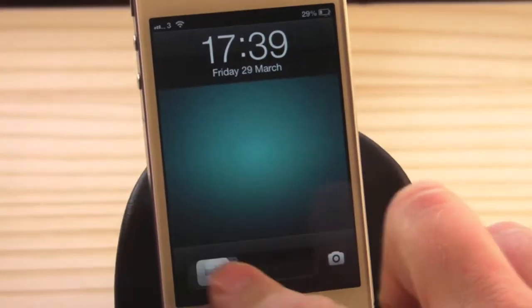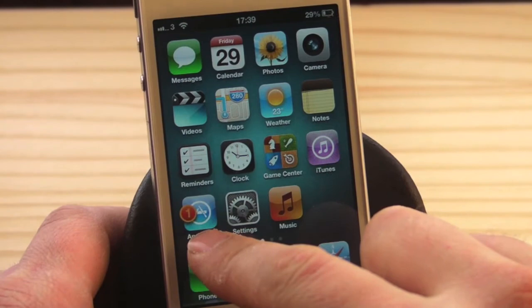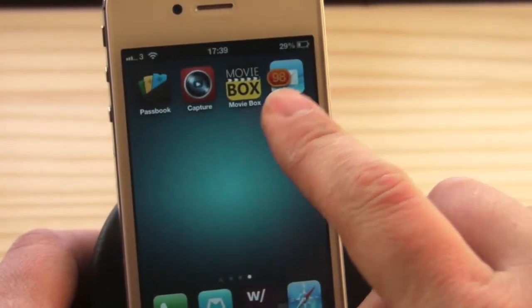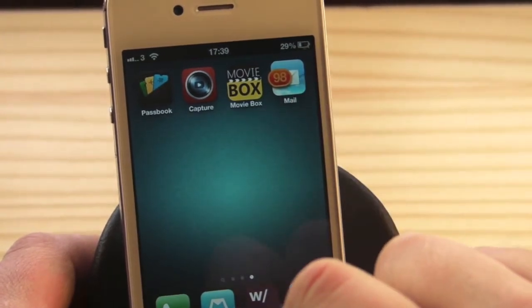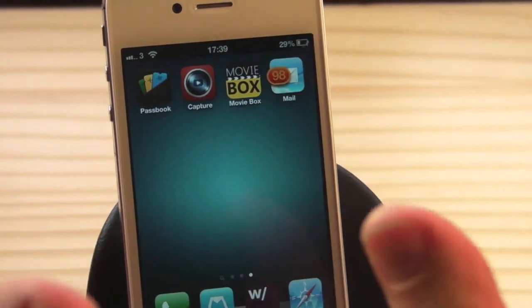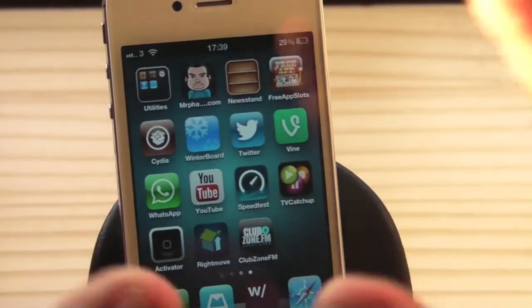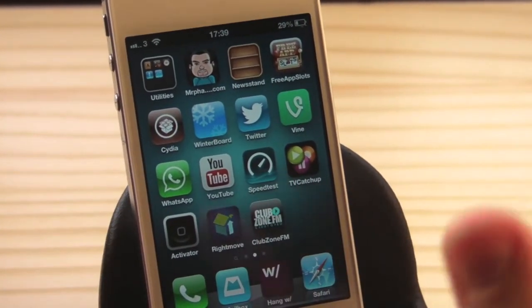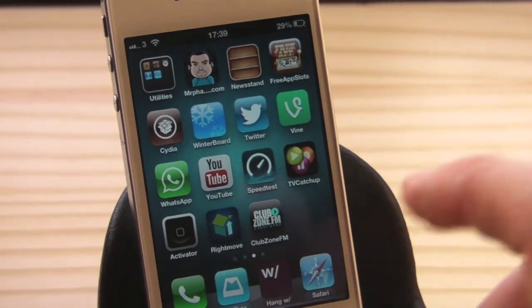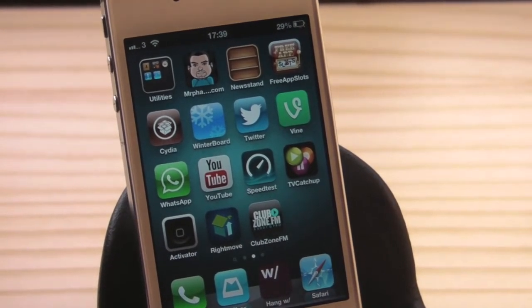It resprings your device so it can take all the actions necessary to do your customization. There we go — there is my new icon, and it changes all of your badges on your springboard. You can change them to whatever size and color you wish, just to add that little bit of personalized customization to your iDevice.